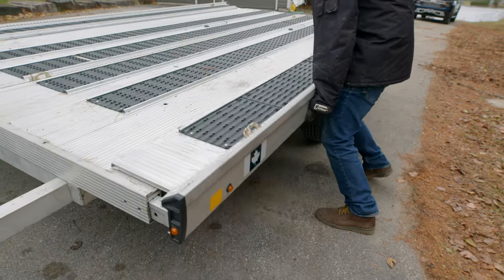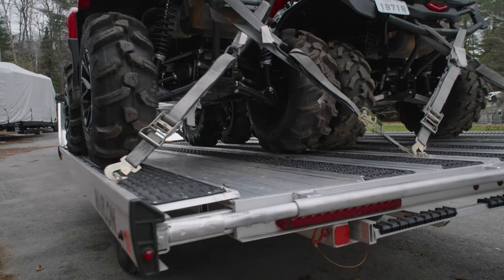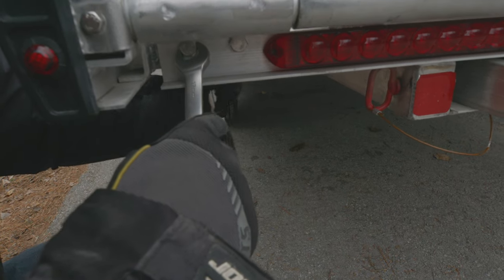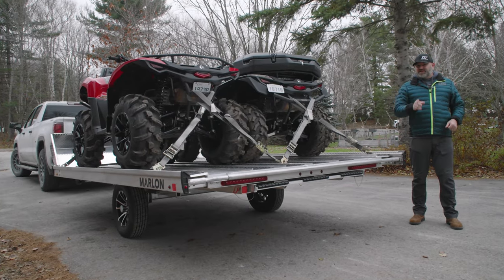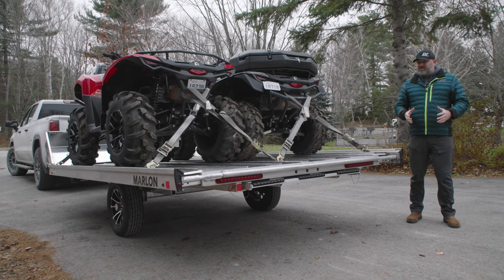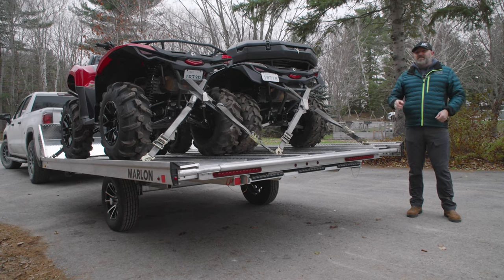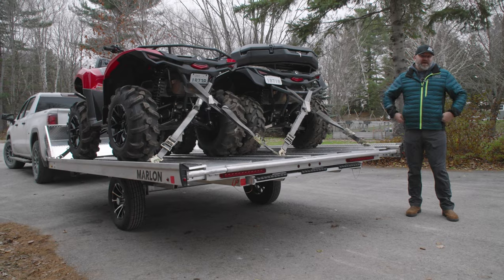Like Marlon's sled decks, the 12-foot multi two-place trailer can get wider by sliding the sides of the trailer out. It works exactly the same as the sled decks, except instead of pins holding the sides in or out, you use bolts for a more secure setup. This is a feature that no other flat deck trailer has, and it was originally intended to benefit mountain riders who don't need a wide trailer in the winter because their sleds are relatively narrow, but still do need a wide trailer in the summer to haul around their powersports toys or other large cargo items.